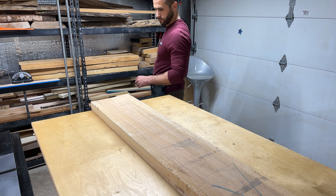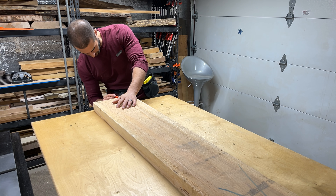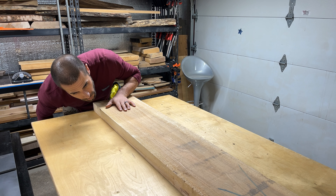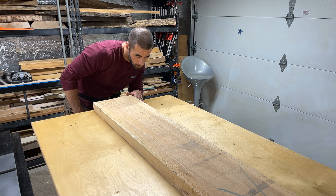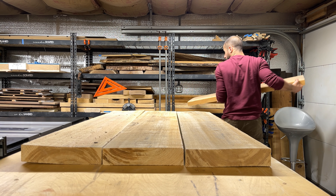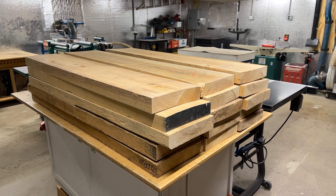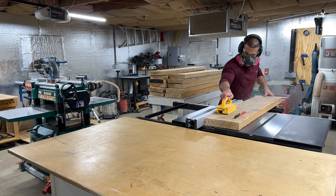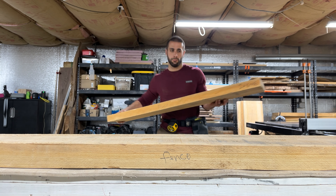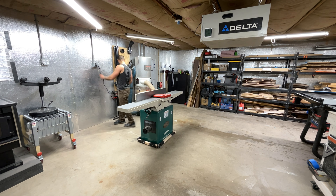The first part of the milling process is figuring out which face of the board is concave — that's the face that points down on our jointer so we have two edges of contact. We also figure out how much to cut off so the board fits through our jointer, which is eight inches wide, so we cut them just a little below eight inches. We then ran all the boards through the table saw to remove extra material and create a cleaner edge for an initial pass through the jointer.